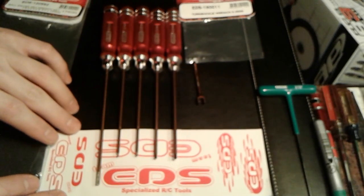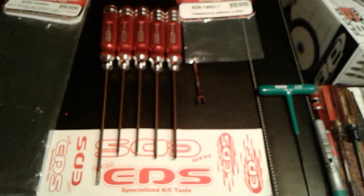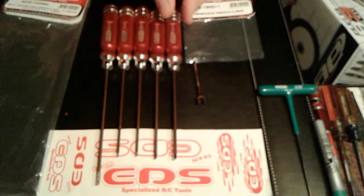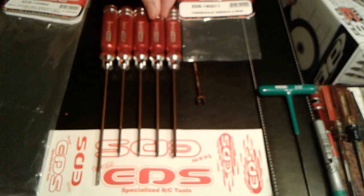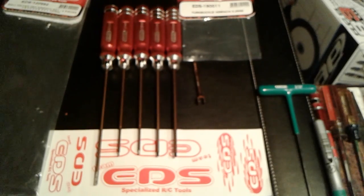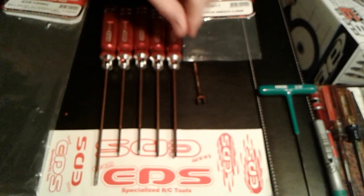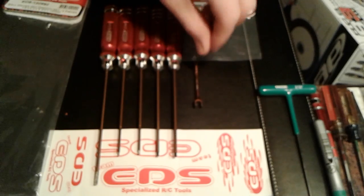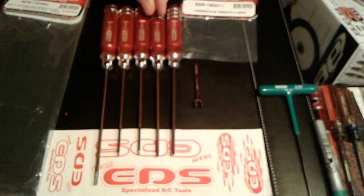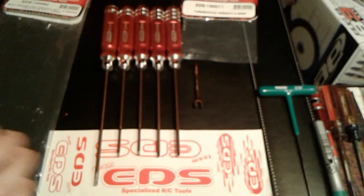They make a flywheel wrench, a flywheel puller to pull the flywheel off, and all their tools are reasonably priced. They have tool bags, body clips, silicone hoses, setup tools, ride height gauges, body reamers, spring pullers — just about everything you need, and all reasonably priced.